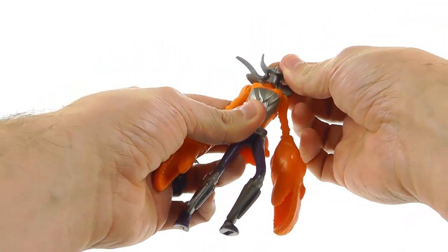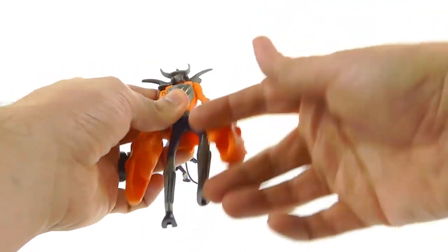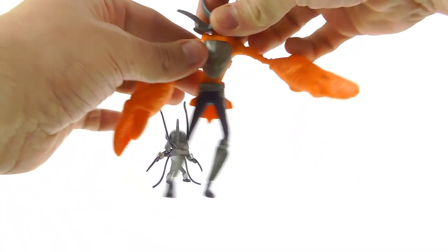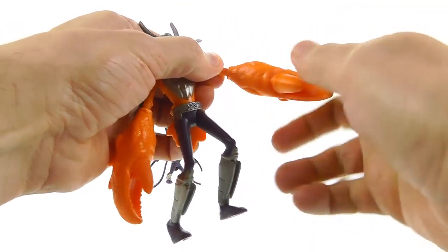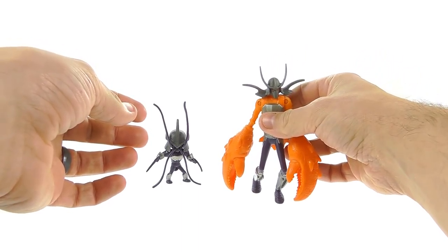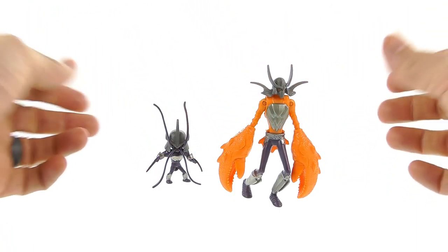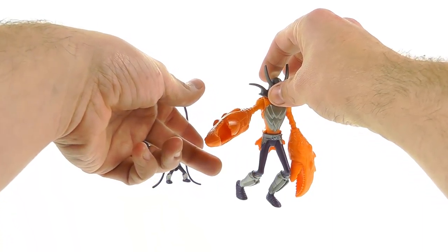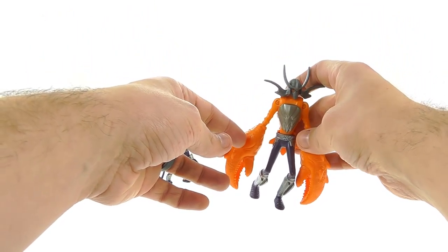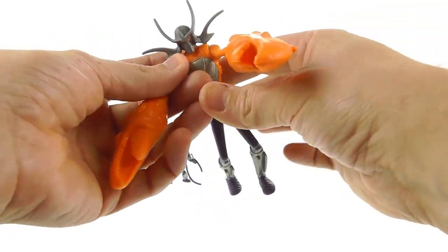By attaching the shoulder things to the head, they allow the head to rotate all the way around. The shoulders are on pin hinges so you can rotate and hinge them up, and he does have waist articulation. His claw arms can also rotate, which is nice, but it's completely pointless because of how the feet are. You're balancing him just right and you have to keep the arms down — if you move them up it's not going to happen because they're just too heavy and bulky.